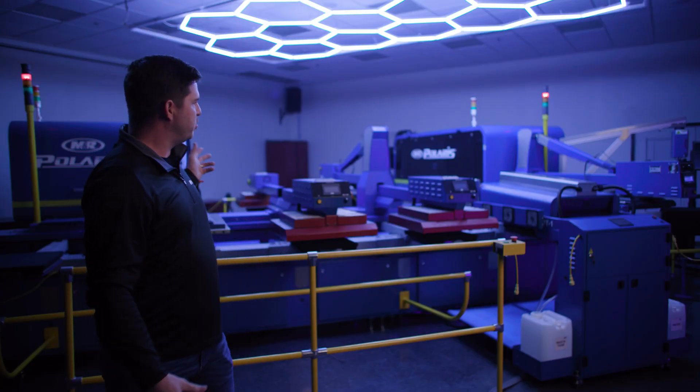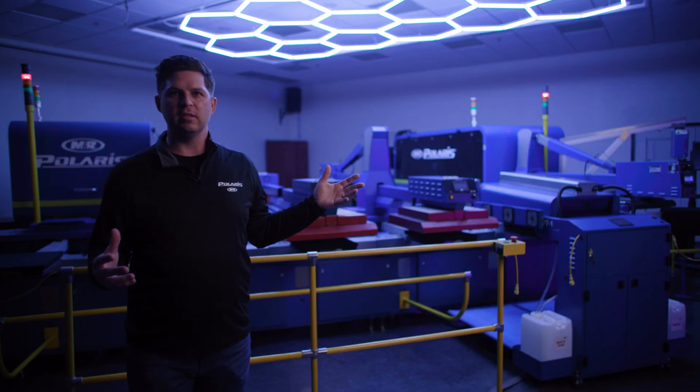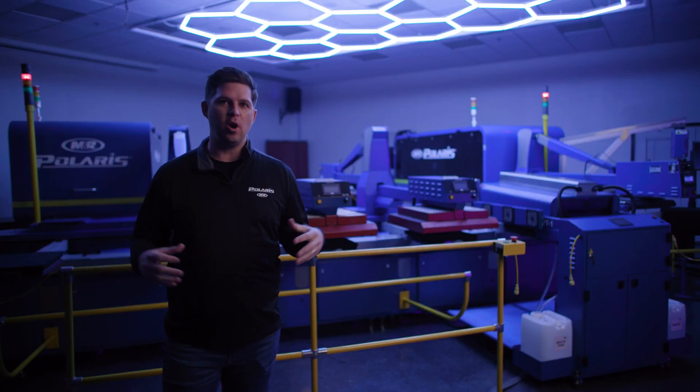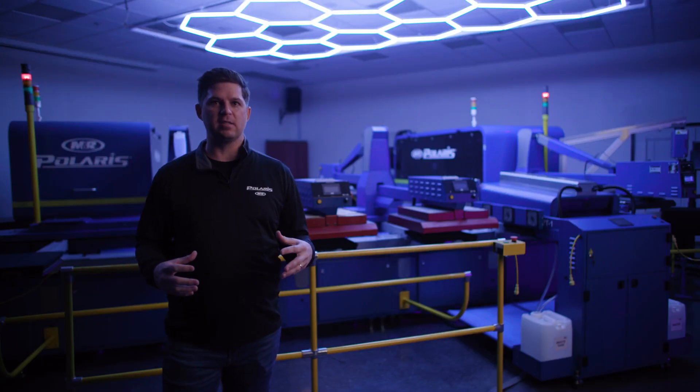As you can see, this is built off of two similar machines: the Stryker, which we have over a hundred and sixty of those machines printing globally, and the Digital Squeegee 4000, which we have around a hundred on order and about ninety of them around the globe printing every day. So we know we started with a really good base for this machine, which means it's going to be reliable day in and day out.